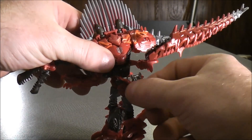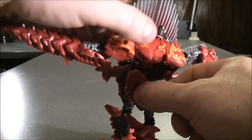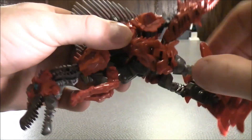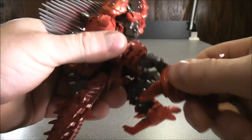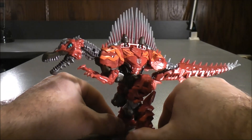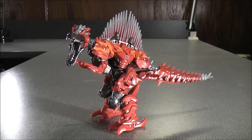With the legs, go ahead and flip these up like that, then come to the other side and do the same thing. The legs can move back and forth, so just move the legs back and tuck them in. Do the same on the other side — move the leg up and tuck it in. And here we now have Transformers 4 Age of Extinction Deluxe Class Scorn back in Spinosaurus mode.